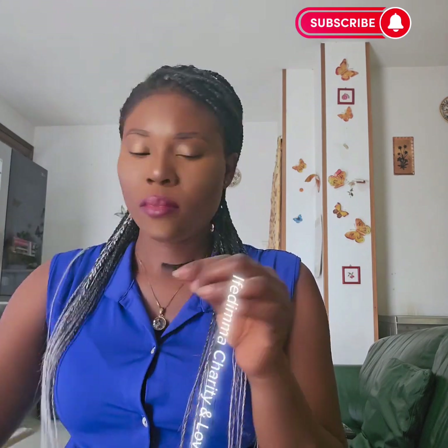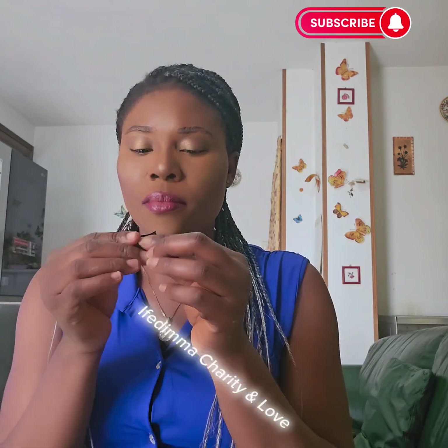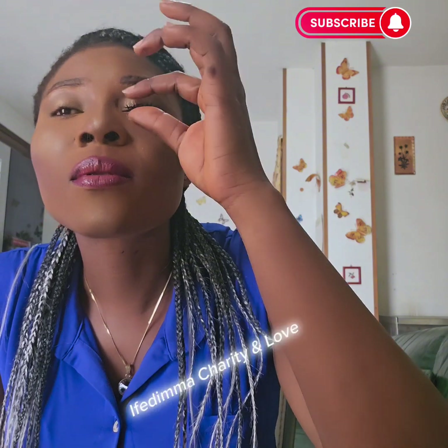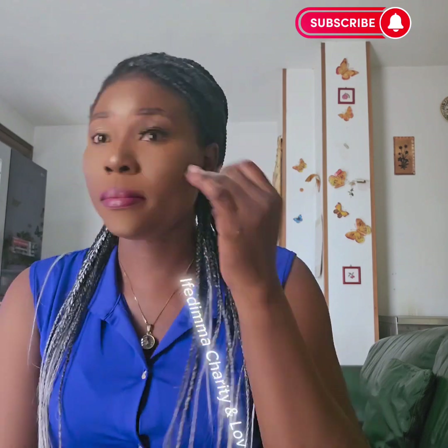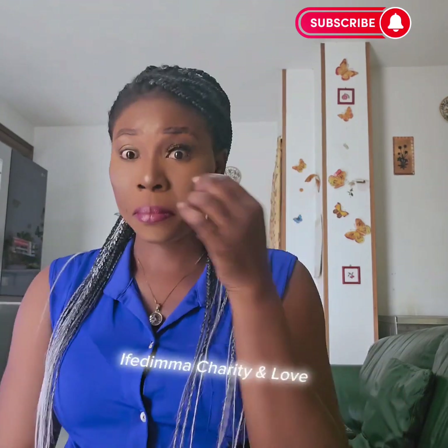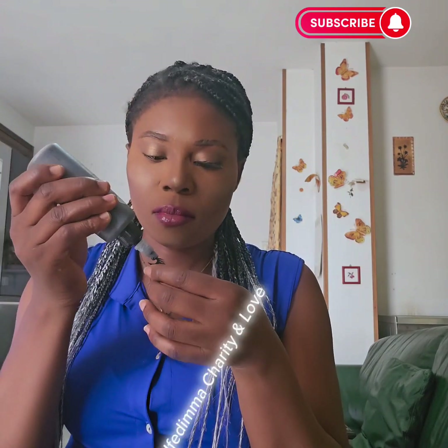Now I have to move into my eyelash. I'm applying my first eyelash using my bond gum. Don't apply too much — I'm removing the excess and I blew it to make sure it's a little bit dry. I apply it. Must I be a makeup artist before I look good?